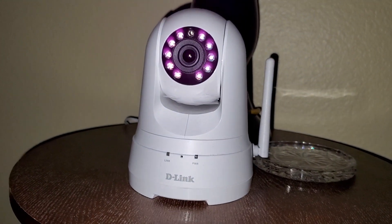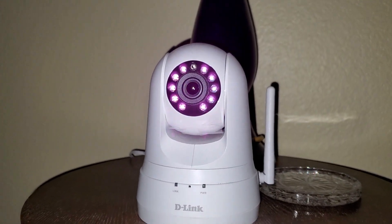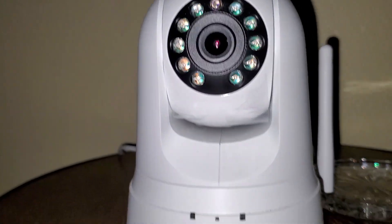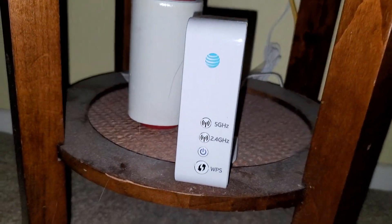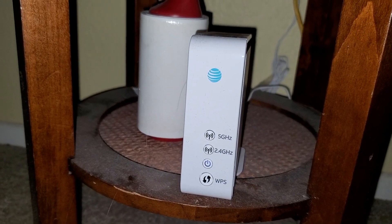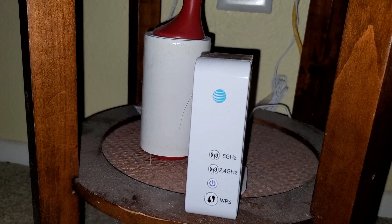Although the camera is working fine, I didn't have the Wi-Fi signal — I mean the internet. I'm going to plug it back in now.